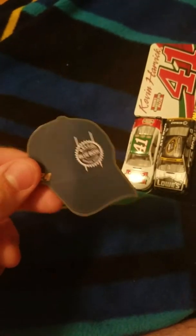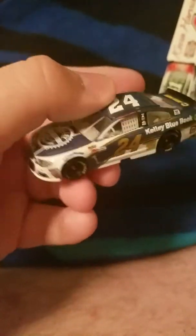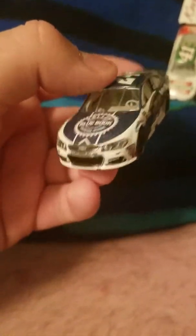Here's the little magnet that comes with Chase's Kelly Blue Book car, and here's the car itself. Really nice car — I do like both this year's and last year's, but I do like this year's better. I'm a fan of Chase Elliott. I just wish that line would put some quality into their cars for once. My overall rating of this will probably be a 9 out of 10.